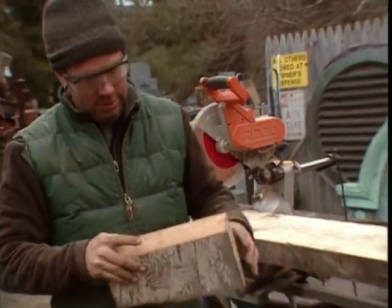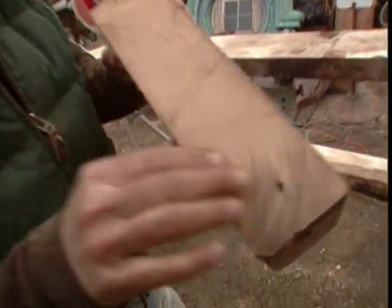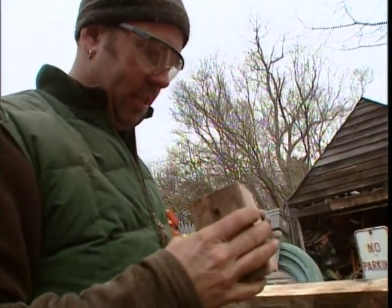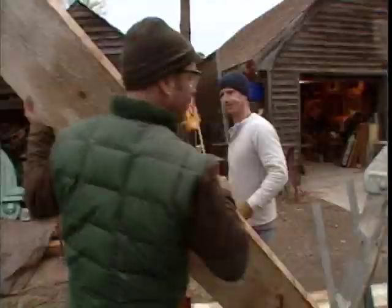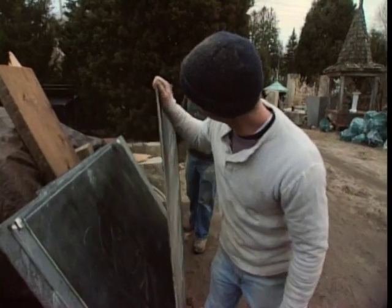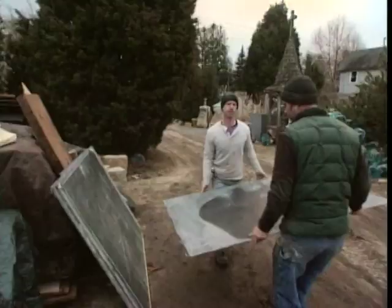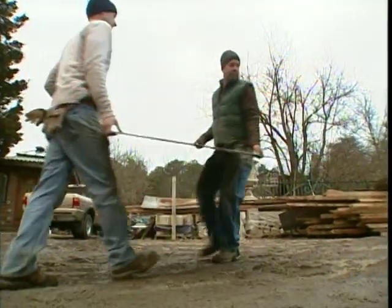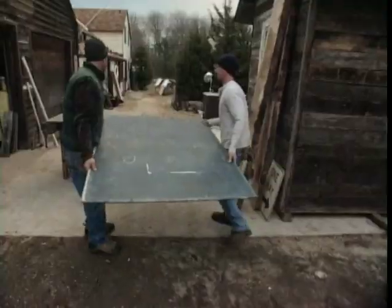To get a beam this size, the tree must have been close to 70 feet tall. Look at how tight those grains are. That's some beautiful stuff. The slate we got from the old school is thin and really breakable, so we handle it with care.